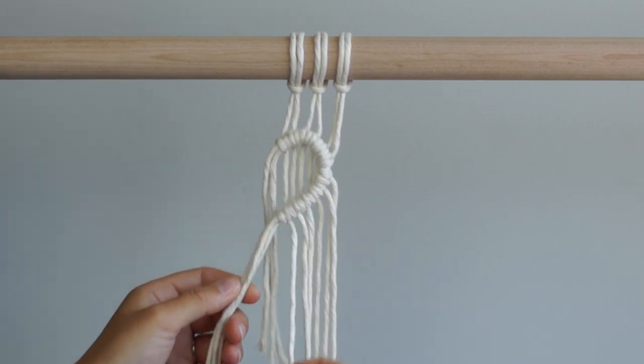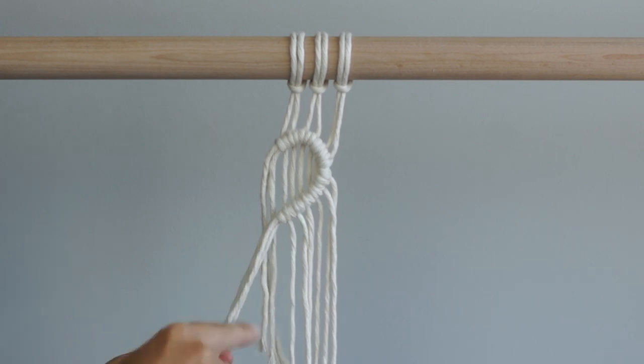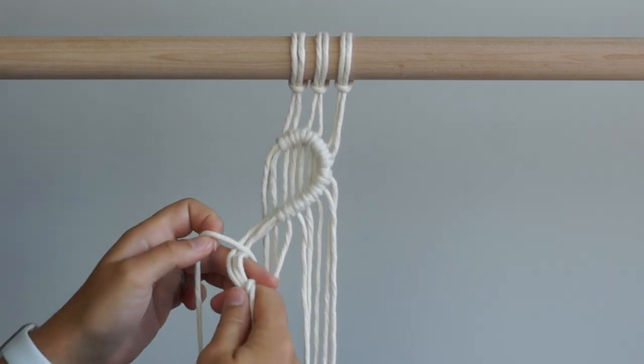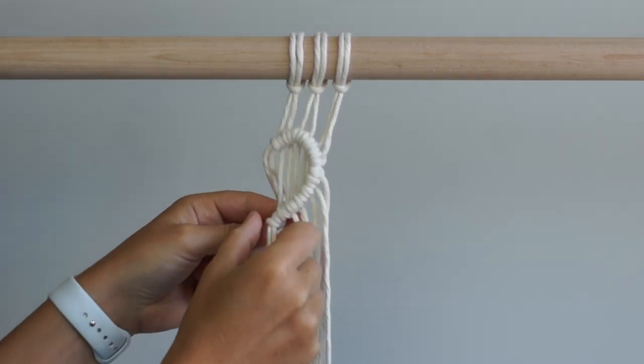We have now made it to the left side of our work. I'm going to create the mirror image of the knots above to finish off this design. We will start by tying our double half hitch knots from left to right. These knots will be tied diagonally, moving down as we make our way to the right side of our work.